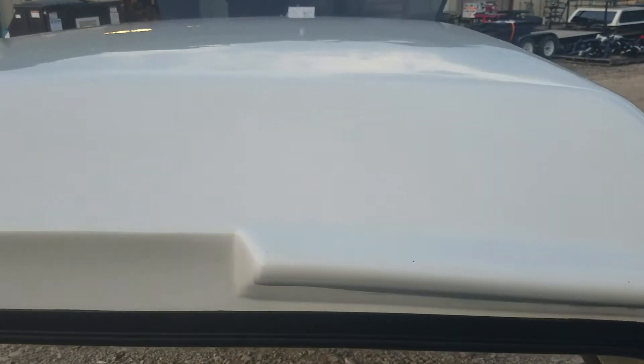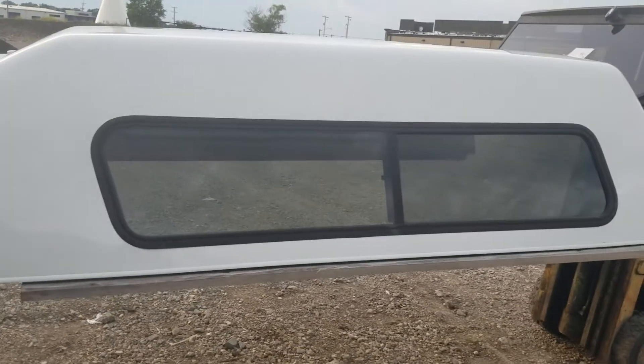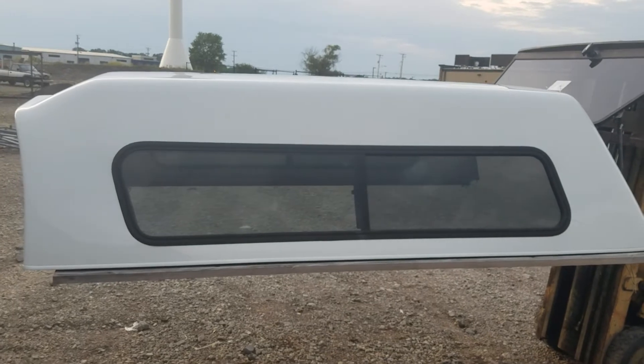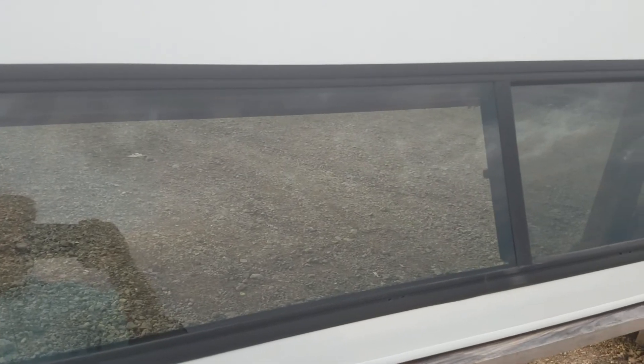That corner is behind the cab so you'll never see it. Picture window in the front — no damage, no visible damage. Front top looks good. Starting to come loose in the corner — same thing, typical, but it's all behind the cab. Sliding windows on this side as well. You can see it's a little higher on the cab — it starts right at cab height and then ramps up to give you more headroom clearance inside, more storage.